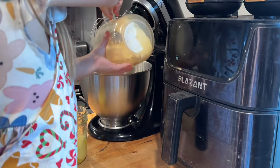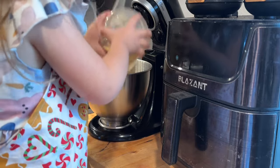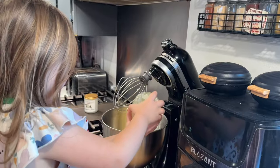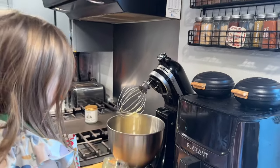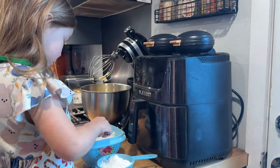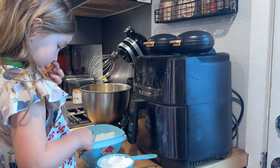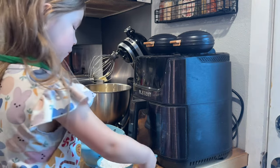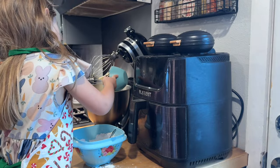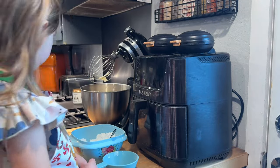Evelyn is always the one that wants to jump in and help me out with videos. She is going to add everything to the mixer. Since last year she has been able to use the mixer and she is also getting better and better with measuring things out. I just kind of tell her like, 'I need two cups of this,' and I also showed her how to use a spoon to spoon everything into the measuring cup, and she did a really good job. Maybe someday Evelyn will have her own cooking show on YouTube.